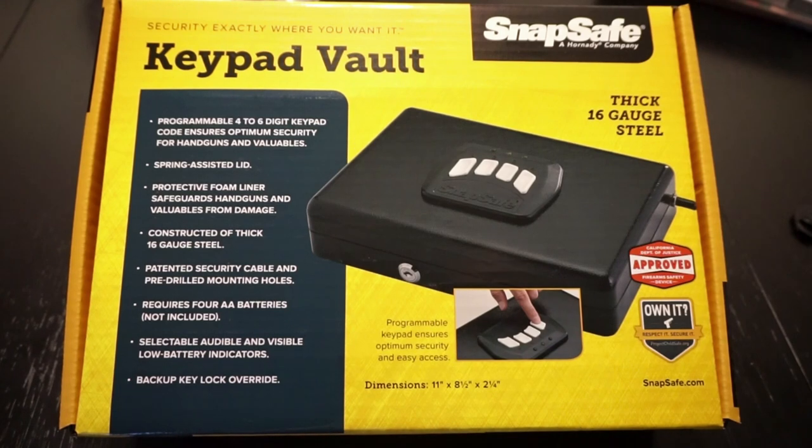Some of the features you're going to get with this vault include thick 16-gauge steel — it is a fairly heavy unit. It does have a programmable 4-to-6-digit keypad code. It does have a spring-assisted lid and a protective foam liner. It also has a patented security cable and pre-drilled mounting holes — you can mount this to the floorboard of a vehicle or in your home. It takes four AA batteries, and at least you've got a backup key if the batteries die. It also has audible and visible low battery indicators, so it will tell you when the batteries are going low.